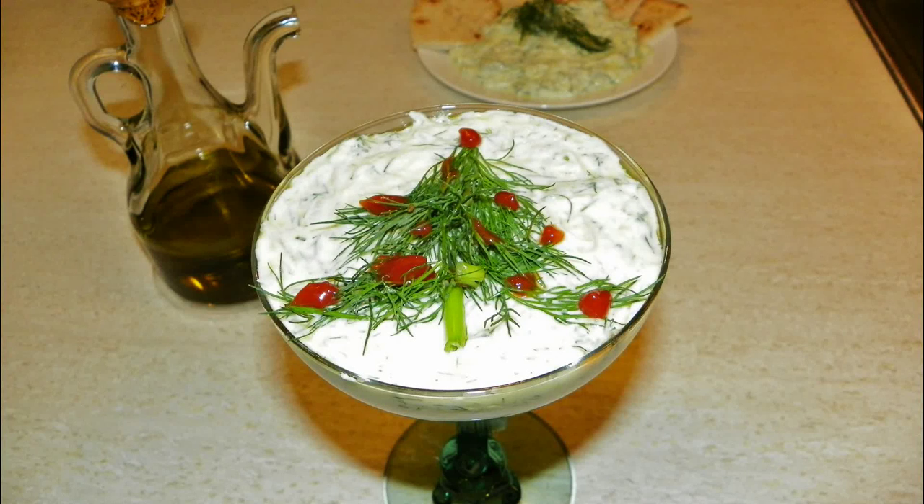Well, this was it. There you have it. Next time I will show you how to make souvlaki — souvlaki is what you put this on. You gotta have it. So, until next time. Thank you for watching. Bye-bye.